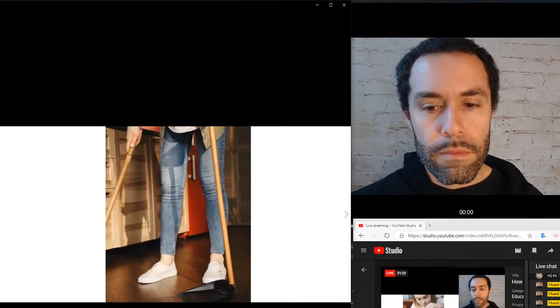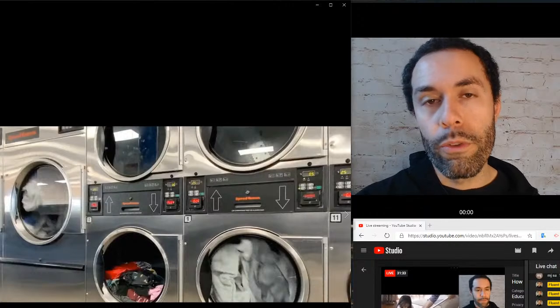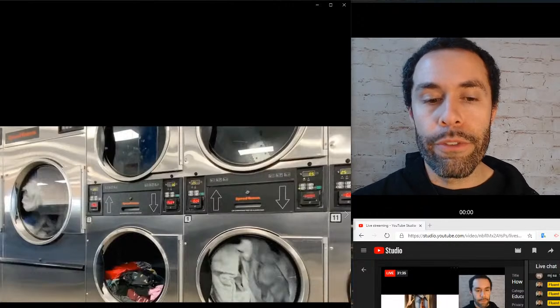In that last one again they are mopping — and remember mop can be a noun or a verb. And again they are using a broom to sweep. Use the broom to sweep dust into the dust pan.